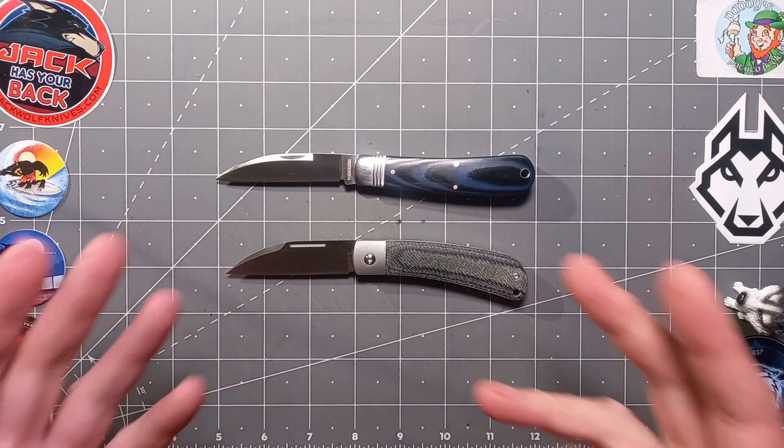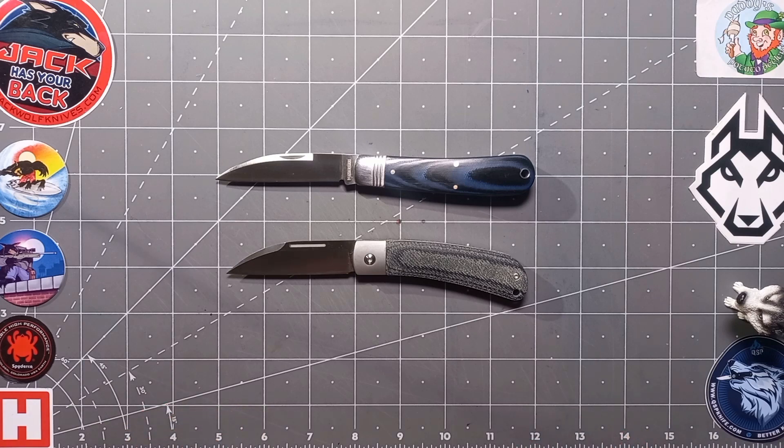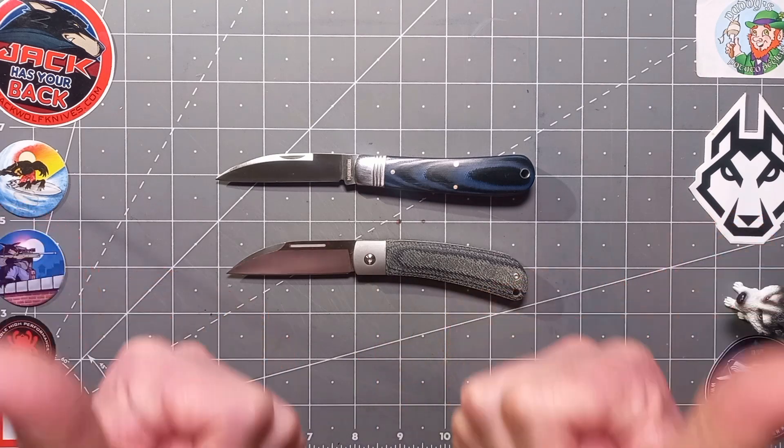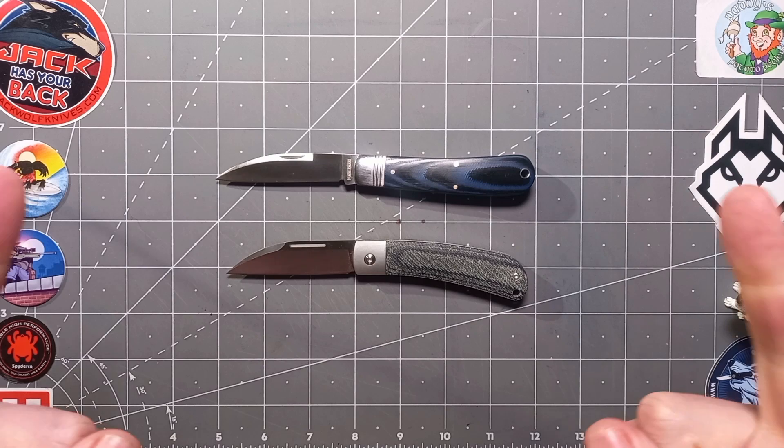Thanks for watching — just a quick comparison review. Show your support by giving us a like and hitting that subscribe button. Thanks for watching again and I'll see you next time. Stay sharp.